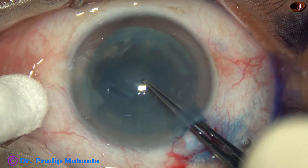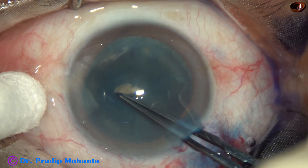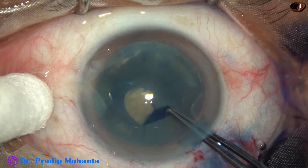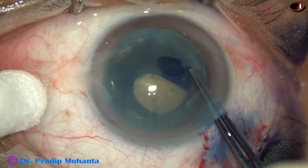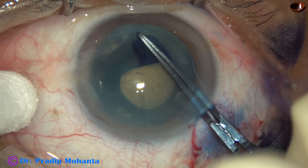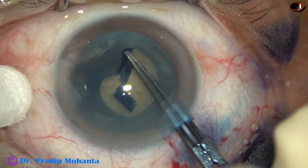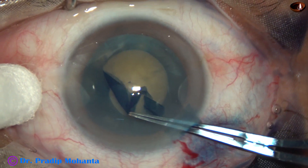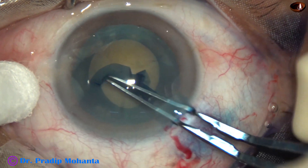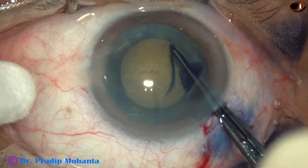And now watch the rhexis. When there is anterior insertion of the zonule, you can see that I am tearing off the zonular fibers. Because there is so much anterior insertion, I have to tear off some zonule to get an adequate size rhexis.